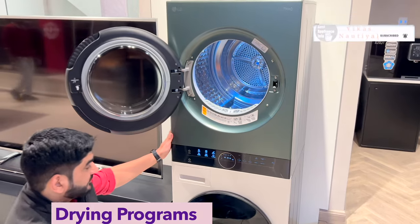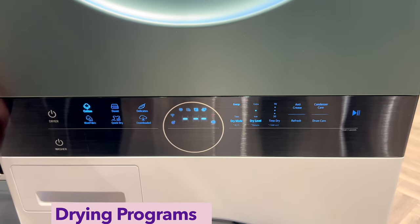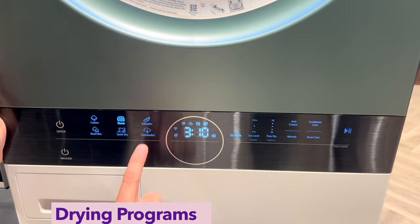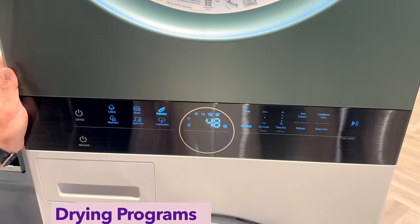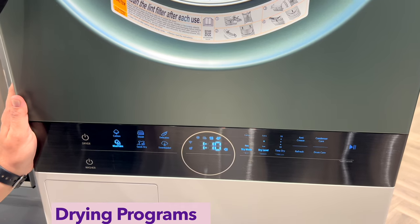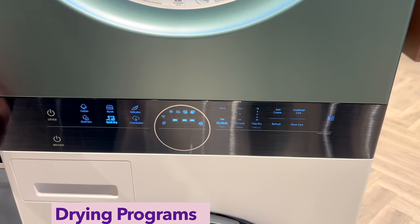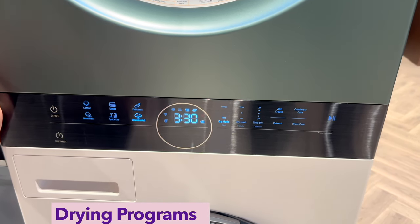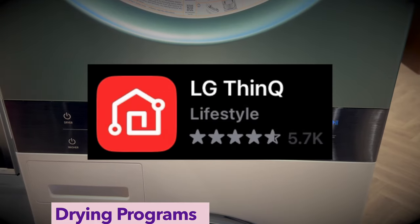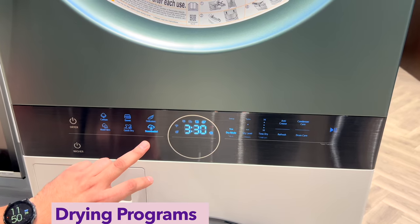When we talk about drying programs, you get different options: a cotton program for cotton-related clothes, a separate duvet program, a delicate clothes program, mixed fabrics, and daily use fabrics. You also get a quick drying program for small quantities of laundry. Additionally, there is a downloadable program option — since this is a Wi-Fi enabled appliance, you can download programs via the ThinQ app.